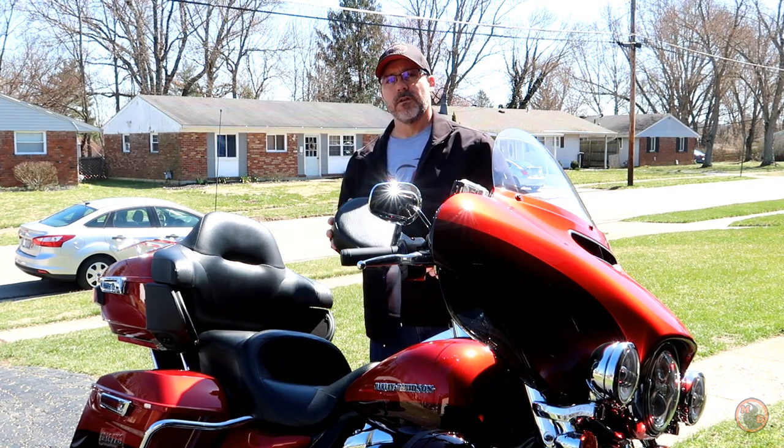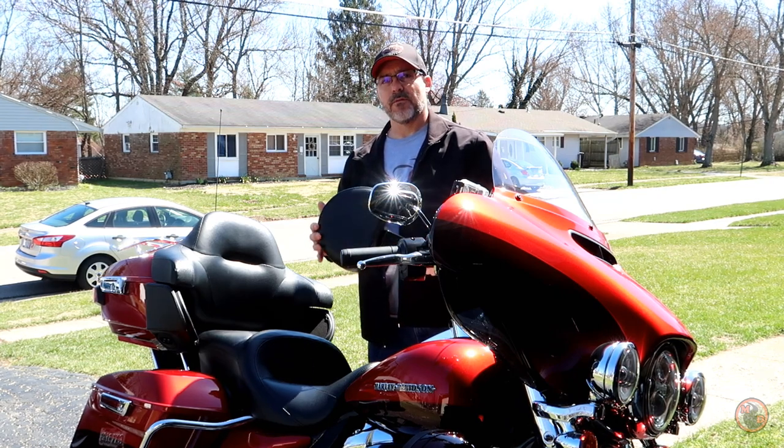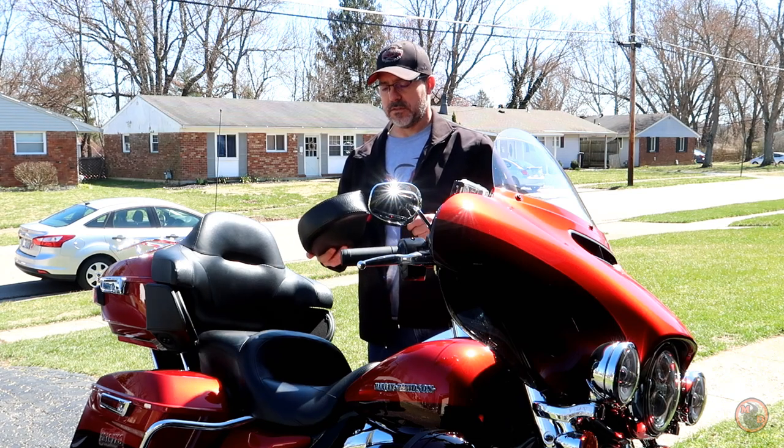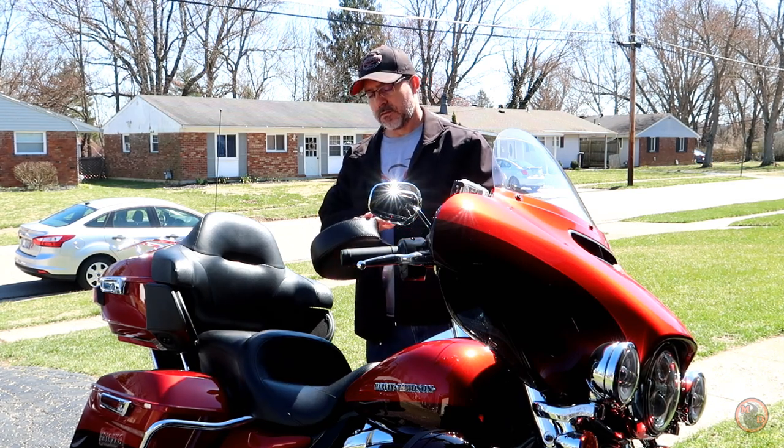I do want to say the quality of the backrest and the bracket itself — they're very nice. It's good quality, at least it seems like it, especially for the money.